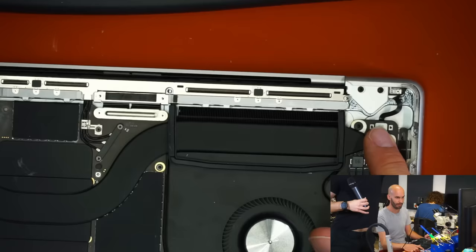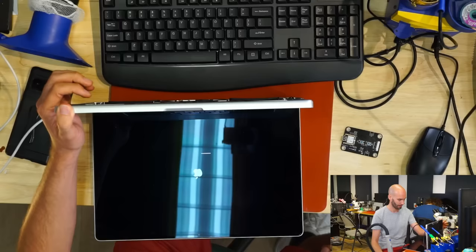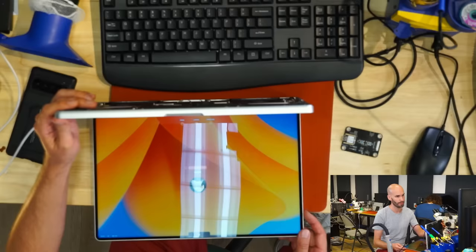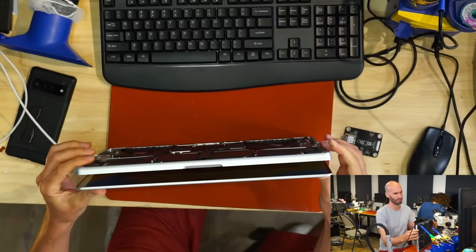I will show you the problem we are facing if we install an uncalibrated sensor. As you see, it boots up and it should normally go into the system. The fan will spin high but that's no problem. And as soon as it's booted, if I now close the lid — you can see the screen is still on. It will not turn off. Even if I fully close it, the fans are still blowing and it doesn't go to sleep.